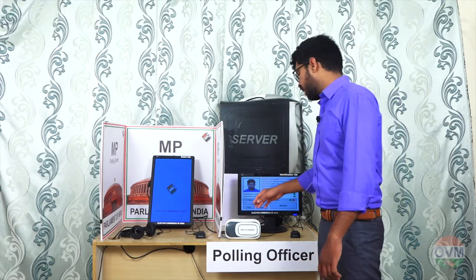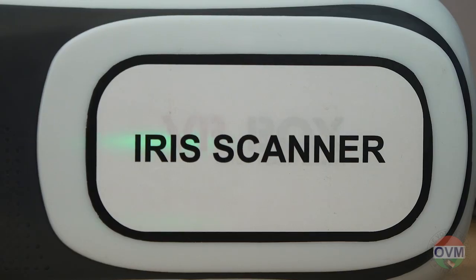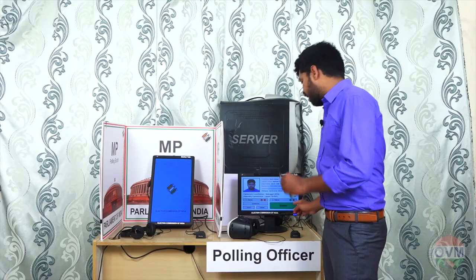Then the voter has to scan his eyes with the ID scanner. Once his eyes match to his other details, the ballot button turns green. It's the second verification.